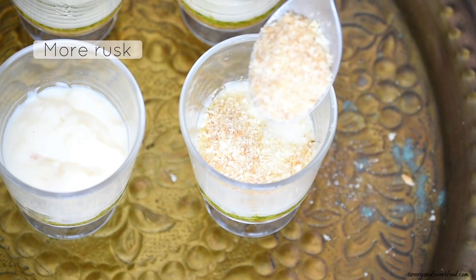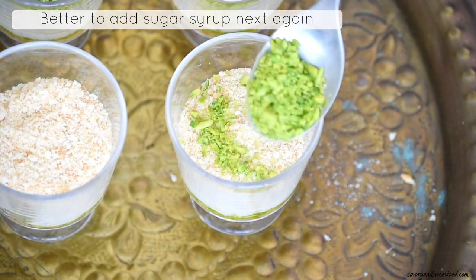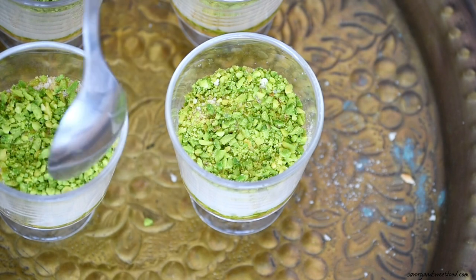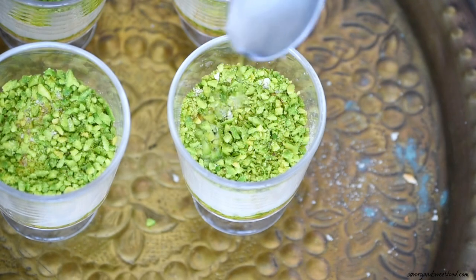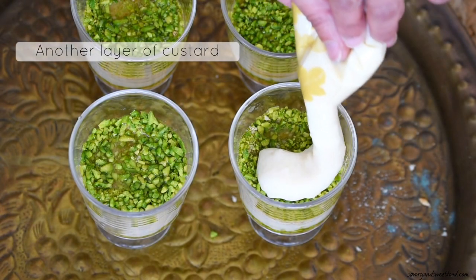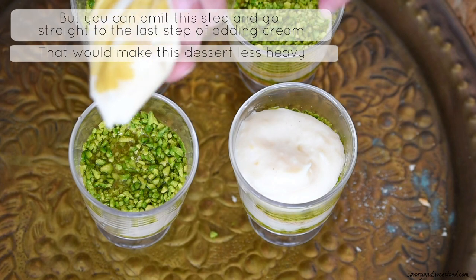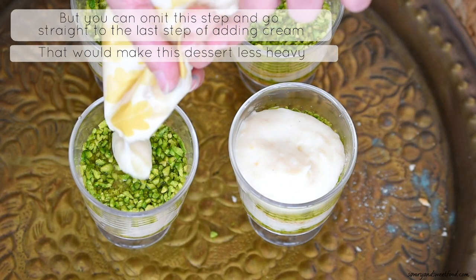Then pipe in a layer of the prepared custard and then add a layer of rusk. Add a layer of sugar syrup and then pistachios, then another layer of custard. Actually, you can skip this part and go straight to the final step of adding cream to make the individual pudding cups less heavy. If your custard didn't turn out as thick as mine, it's okay — it will thicken up as it sits in the refrigerator.